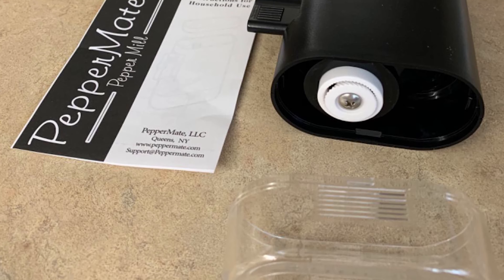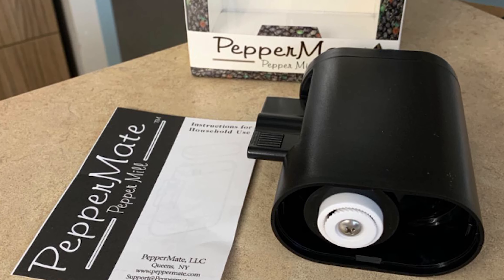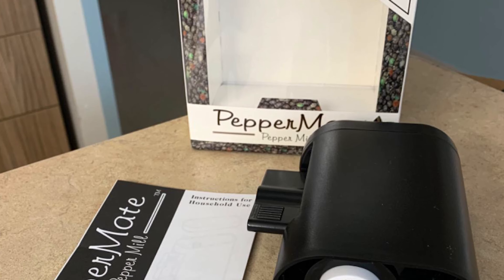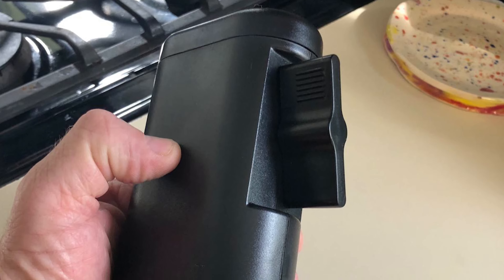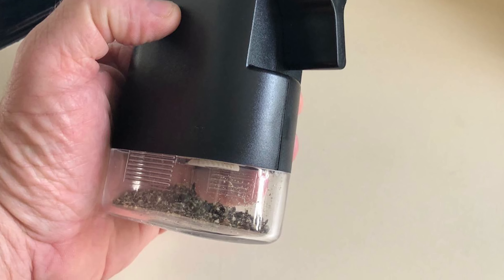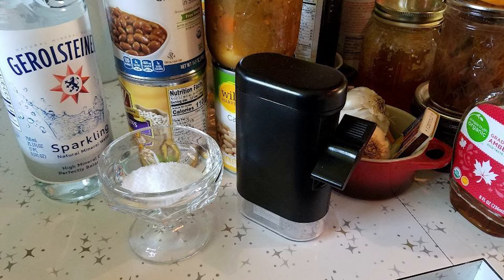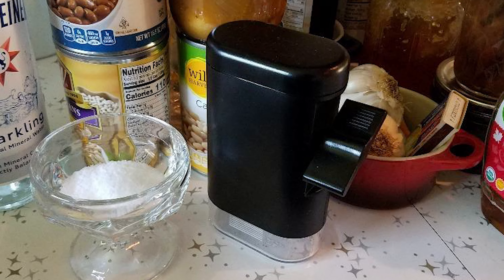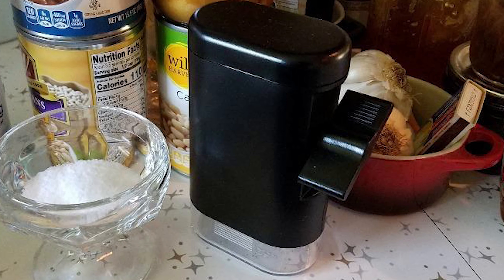The grinder's blade is ceramic rather than stainless steel, which means it's likely to dull faster than metal counterparts. Fill this pepper mill with 1.7 ounces of peppercorns and adjust the grind from super fine to 0.06 of an inch. Twist the turnkey handle on the side to begin grinding. A bottom cup catches the pepper so you can measure or sprinkle it as you like. This large-capacity grinder holds up to half a cup of peppercorns, but its wide, clunky plastic body and ceramic grinder keep it from competing with similarly priced models. The Peppermate is manually operated with no ongoing costs — no batteries needed, making it better for the environment.